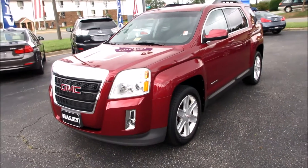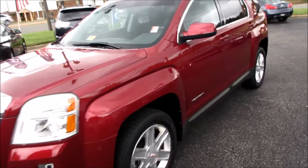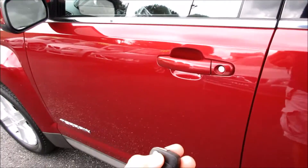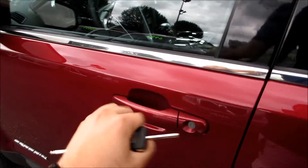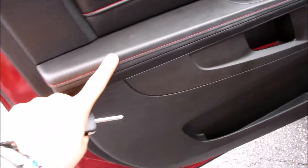Go ahead and start this one up — all you do is just hold this button down, it's as simple as that. You can go ahead and cut it off and come inside. This does have a switchblade key and it does have the black leather interior with your red color contrast stitching along the seats.